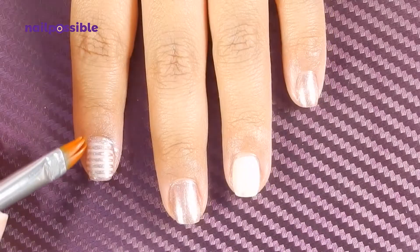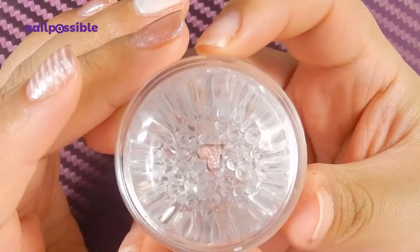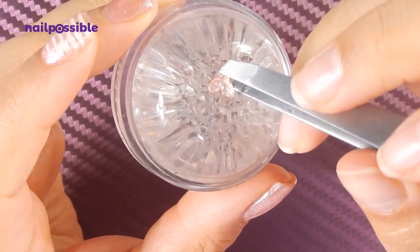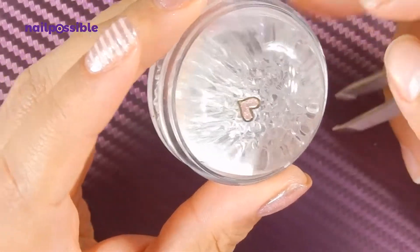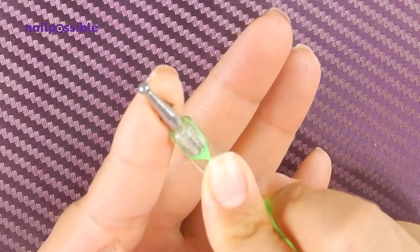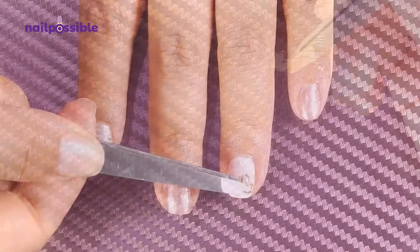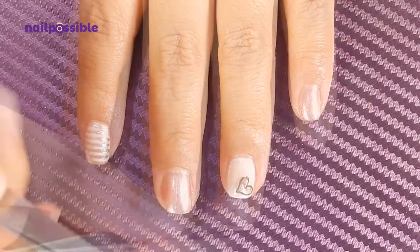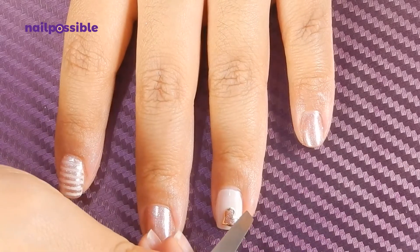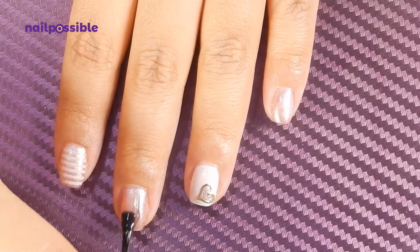We clean up any excess around the nail. Let's check our heart — I like to flip them over to make sure they're dry, and then we're going to bend it a little bit using a dotting tool, taking into consideration where the decoration is going to be on the nail. Now we place the heart on the nail, and finally we apply a top coat to all our nails.